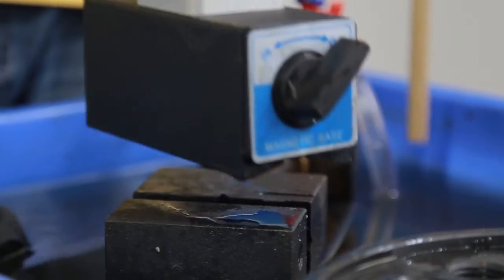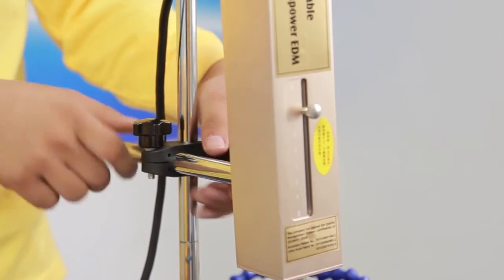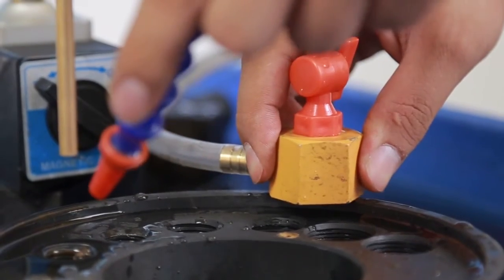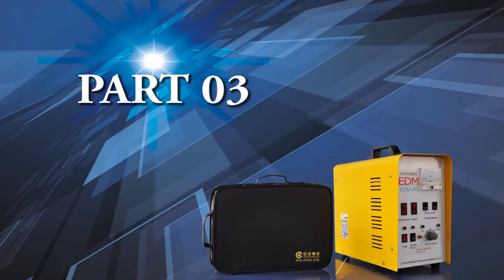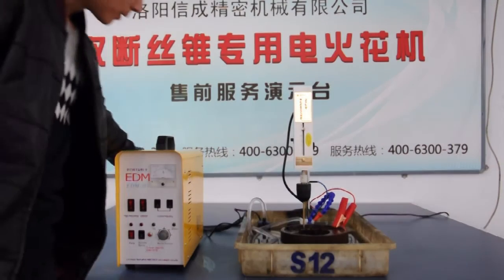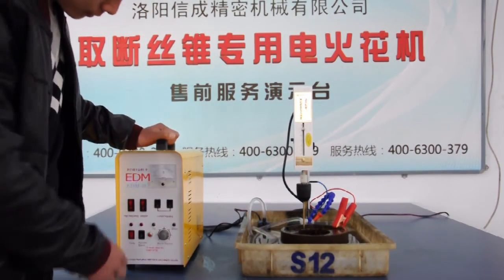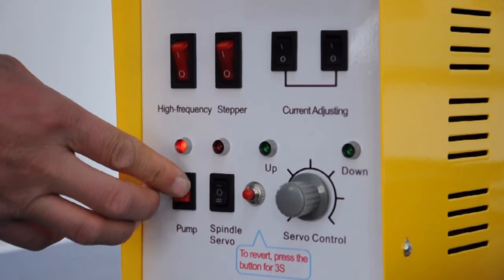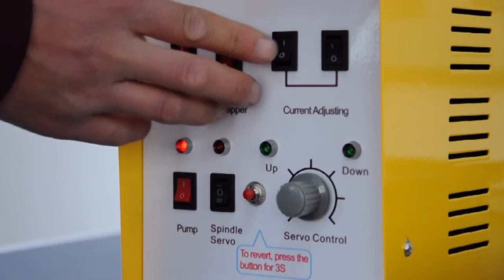Adjust the electrode point precisely straight at the core part of the workpiece. Then adjust the pump to aim at the machining point. Here is the boot order: first, turn on the power switch on the back of the case; turn on the pump; then high frequency; then the stepping switch and the current adjusting switch one by one.